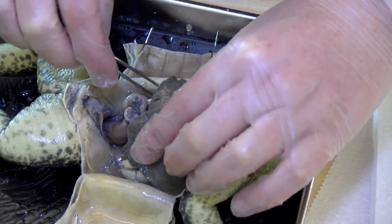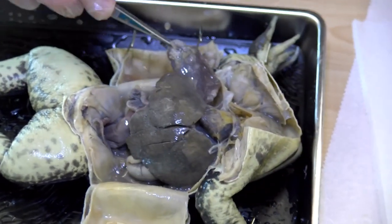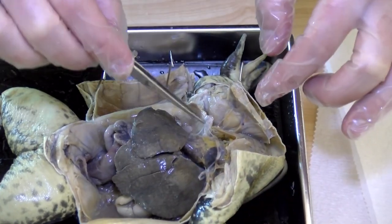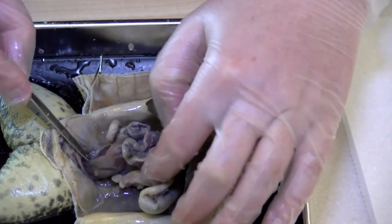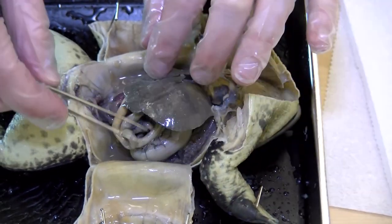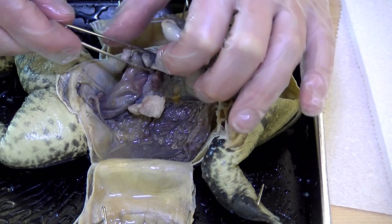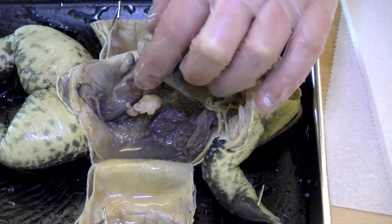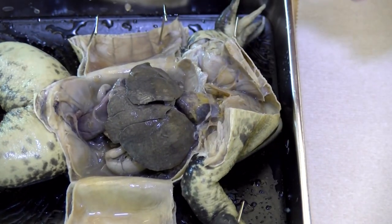On this side we also have the other lung. So just like a human, we've got heart, liver, lungs, stomach, small intestine, and large intestine. We could also find towards the back the kidneys. And further along the spine you would be able to find the gallbladder, the pancreas, the spleen, and other organs that are very similar to those of a human.